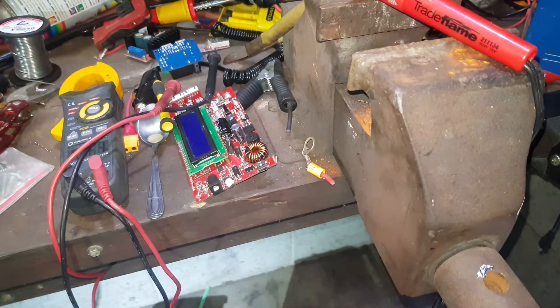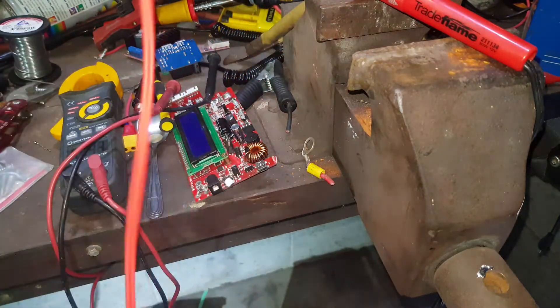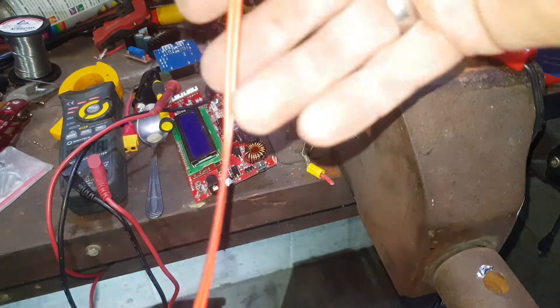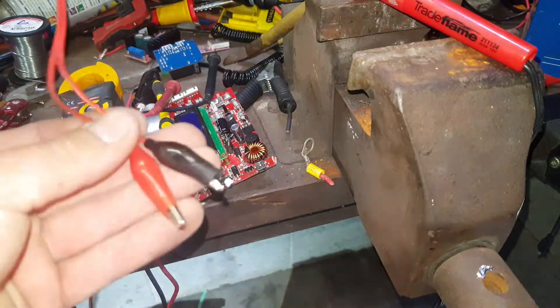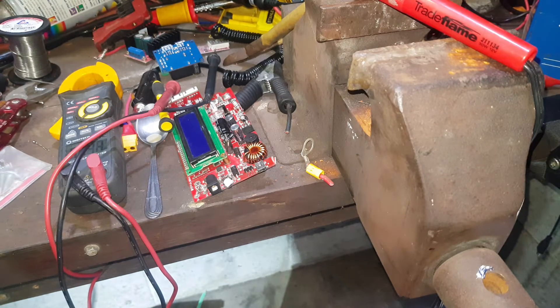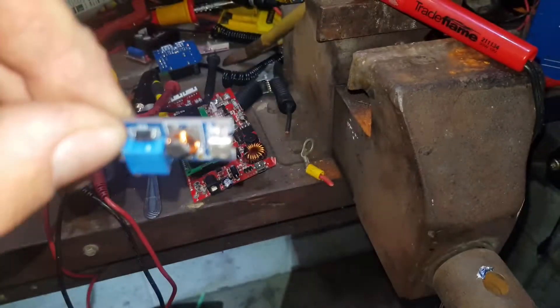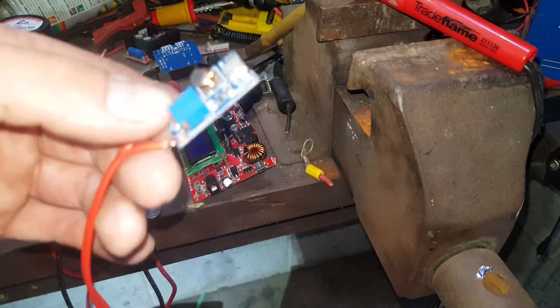G'day YouTube, so trying to make something cool today. Look at these long, thin, nice soft leads that I got off Banggood.com. And these little boards, I think they come off eBay, but I'll see if I can find a link to the Banggood ones anyway.